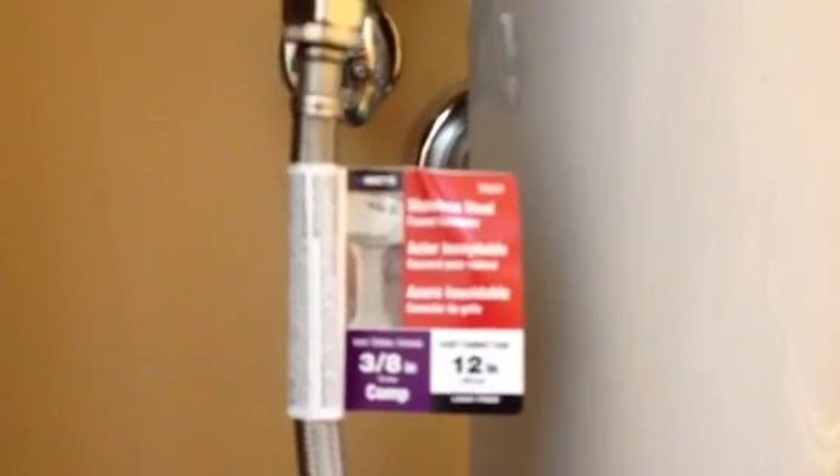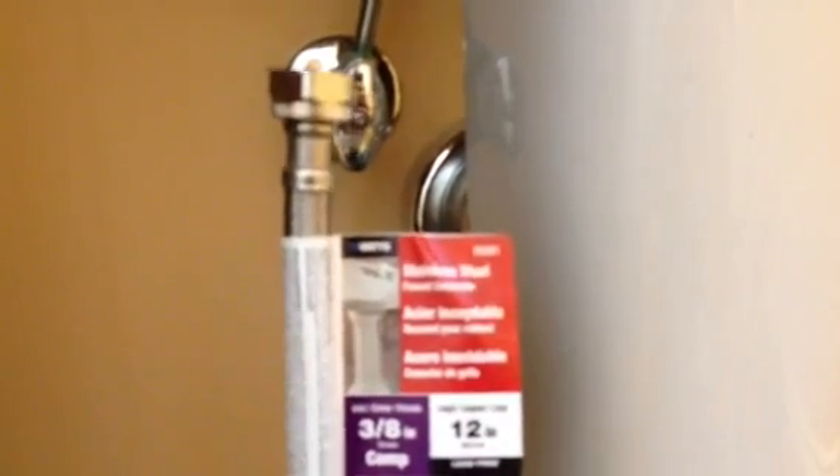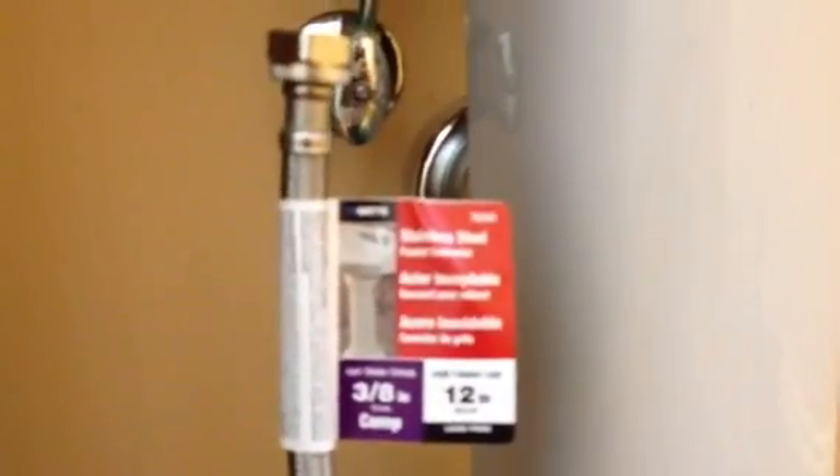This particular stainless steel line is a lot stronger, lasts a lot longer, and doesn't corrode as much. They don't get pinholes in them and leak all over your floor causing water damage. They're $4 or $5 at your home improvement store and they're really easy to install.